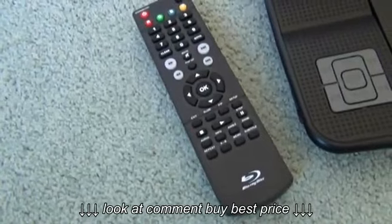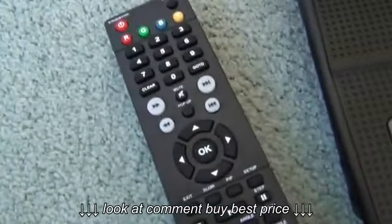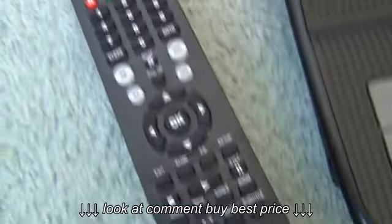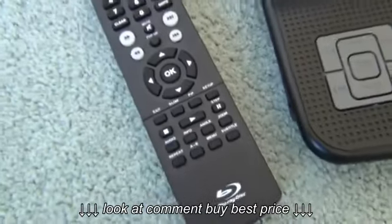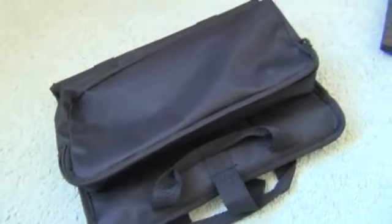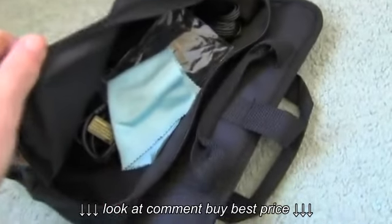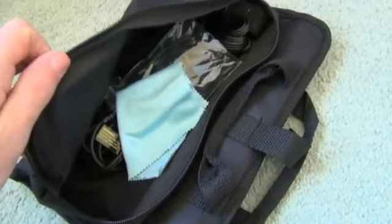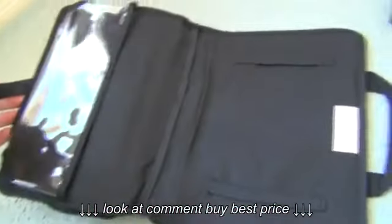You also get a remote with this, so instead of using the keypad you can use the remote, which is a bit easier. It's just like a normal remote — all the usual controls, mute button, power button, all that. You also get a free soft bag with the Blu-ray player. You can keep all the gear in there — the headphones, the remote, the cleaning cloth — and the Blu-ray player just slides in and you can fold it over.